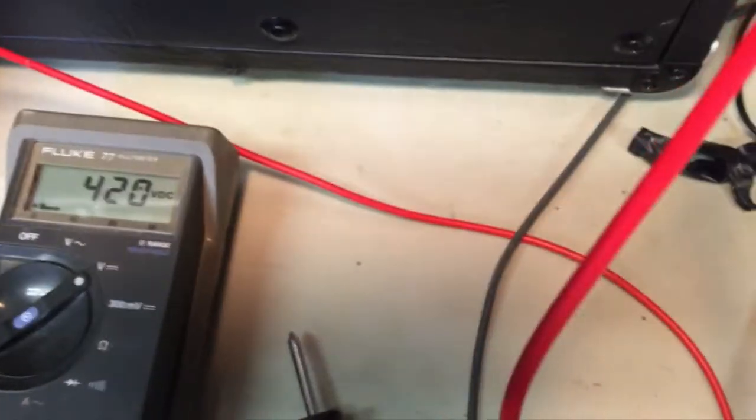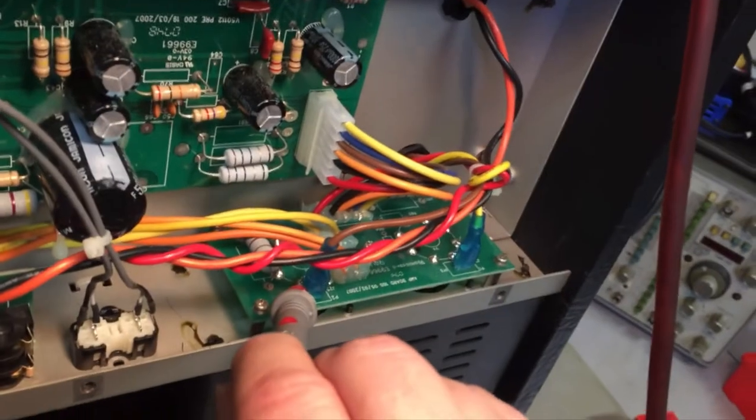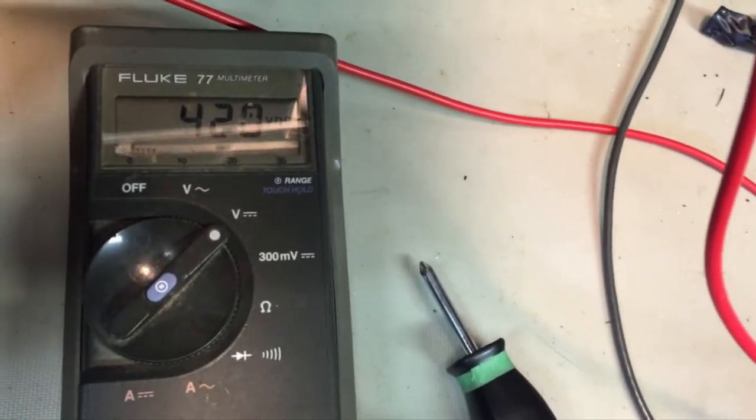So let's look in. 420 volts DC. Right there. And we're sitting at 420 volts DC.